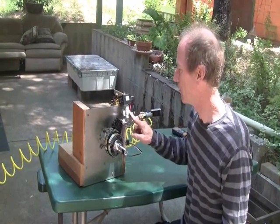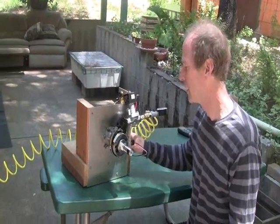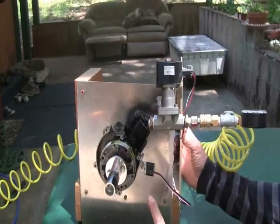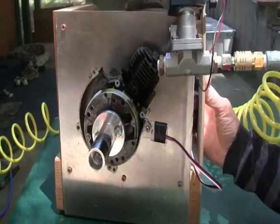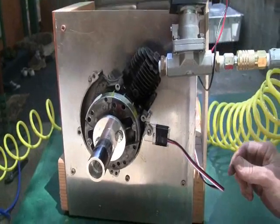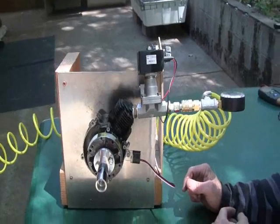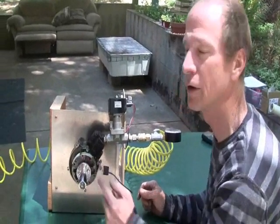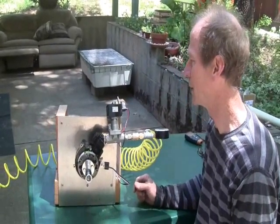This is the same half inch solenoid valve that I showed you in the last video, but today what we've added to the engine is an electronic switch that fires the solenoid. This is a little hall effect pickup that is being triggered by the magnets that are already in the rotor of the weed eater engine. These magnets in the rotor are what would fire the spark plug magneto circuit.